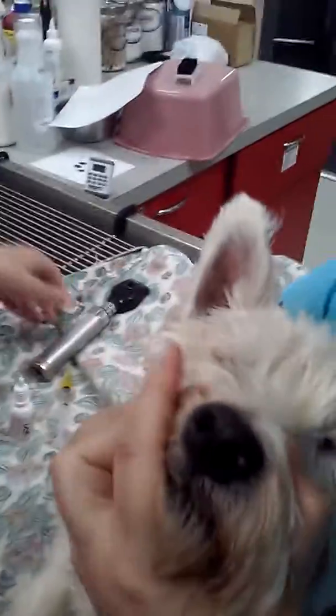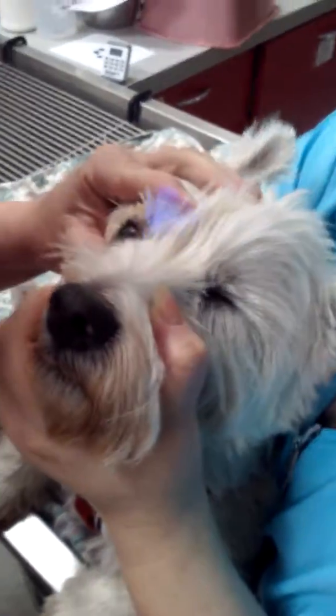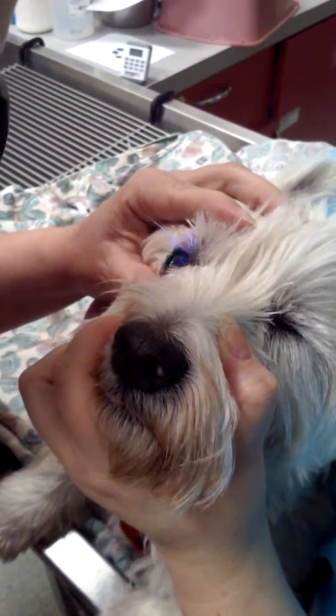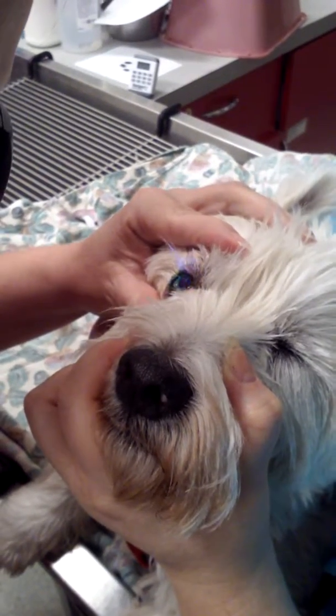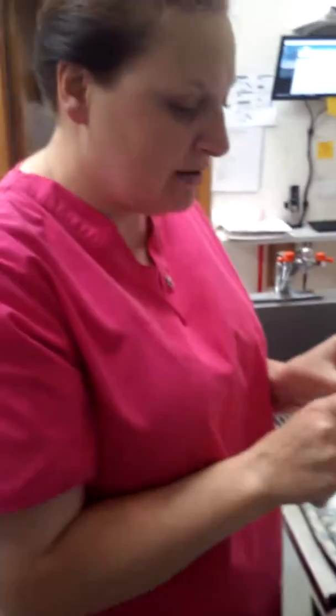Then we're going to go ahead and shut out our light, take a look to see if we can see any stain. While we're doing this we can also look for glaucoma. And that is how we do our fluorescein stains.